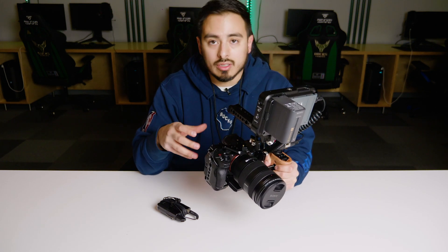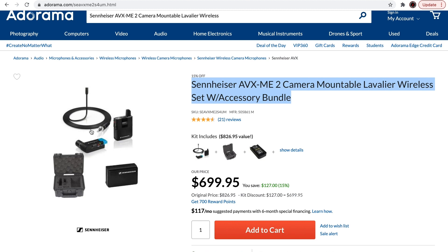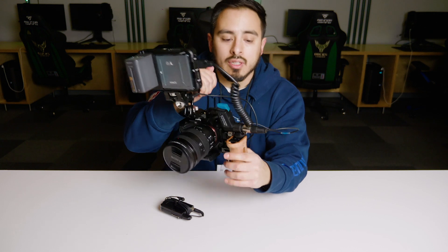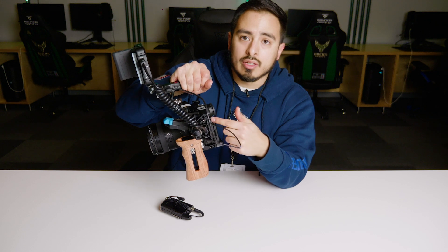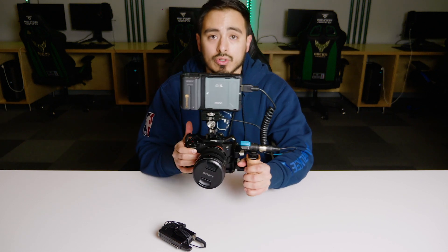For my style of shooting, I like to incorporate the Sennheiser ME2, a wireless lav setup. I have a wireless receiver connected to the hot shoe of the side handle, and that just runs a 3.5mm audio jack straight into the Sony A7S III. It's wireless, so I'll just throw it on subjects whether I'm doing an interview or they're doing some type of physical activity — I find this audio solution works best for me.